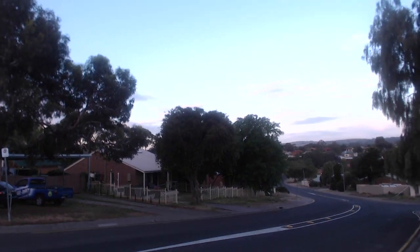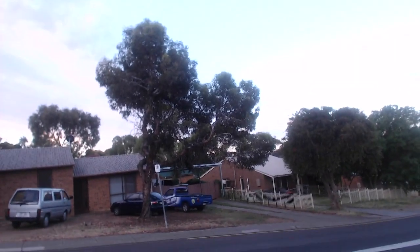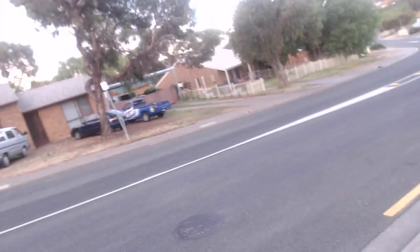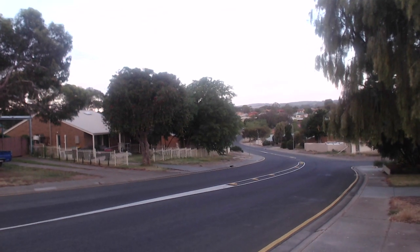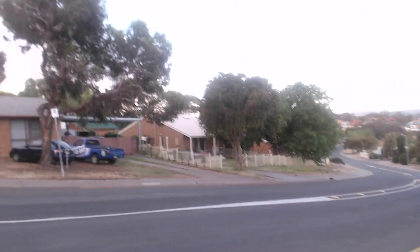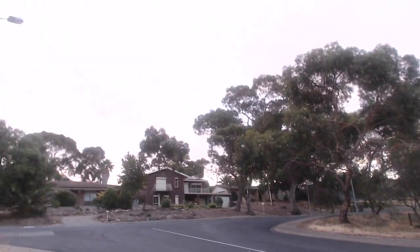Okay, so this is a nice little hill — not massive, about 10 degrees. What I'll do is start from right down the bottom behind that tree and come up to the top there.